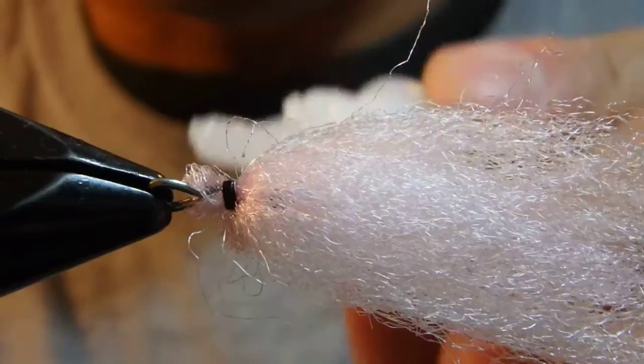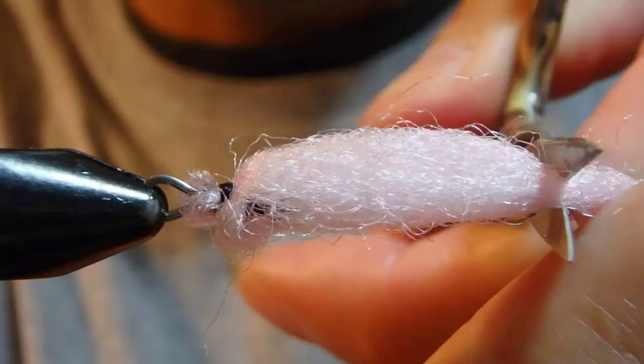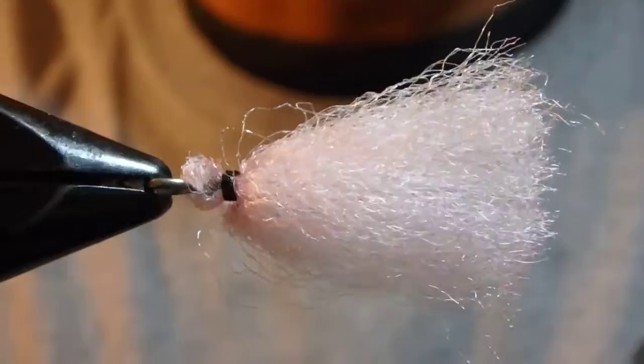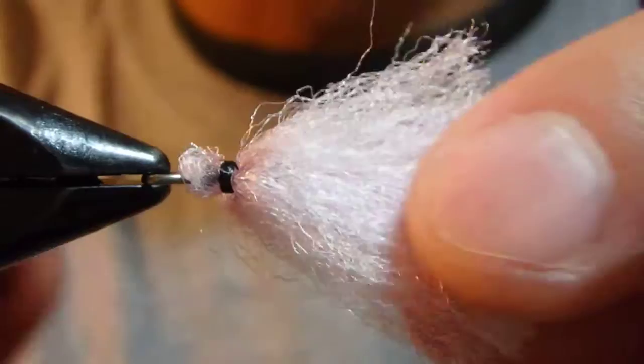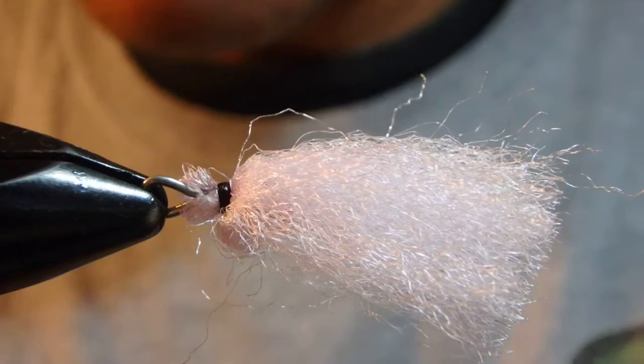Then just trim it. This can actually be done at the stream, of course. Here we go — here's the pink. If you don't like it, you can go in and trim inside a little bit or make it much shorter. So this shouldn't come off. I think I've explained a lot, so the next one let's do really quickly.